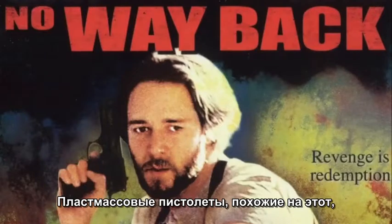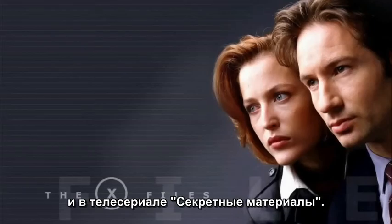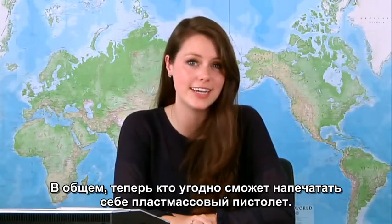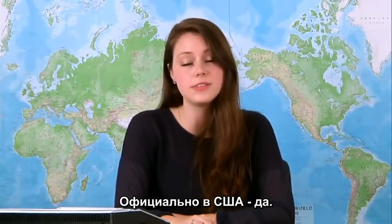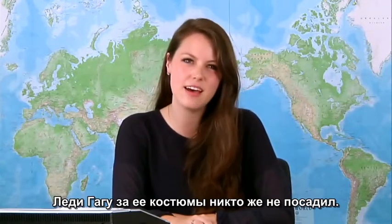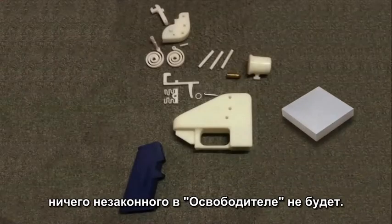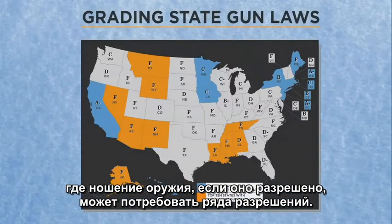Other versions of the same plastic pistol were seen in the movie No Way Back and on the TV show The X-Files. So now that pretty much anyone can make a printable 3D plastic gun, is it legal? Technically, in the US, yes — it is for the time being, kind of like some of Lady Gaga's outfits. If you follow the plans and add the steel bar, the Liberator is a legal gun. However, it also falls under the laws of local jurisdiction, which may have gun regulations and require a variety of permits.